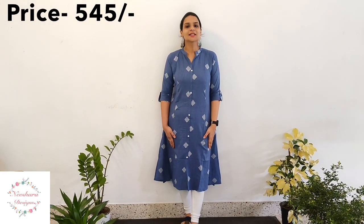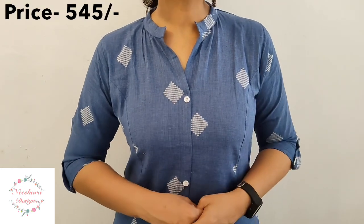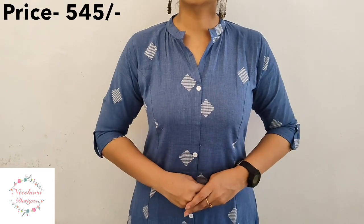The next pattern is a cotton pattern. This cotton pattern is a blue sheer. In the blue sheer there are white and off-white thin thread work details. The collar pattern is worked on the front, with a side slit and armhole cutting. This is an A-line shape. The length is 44–45 inches. No lining is necessary as it has cotton material. This is a collar pattern.